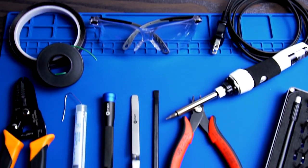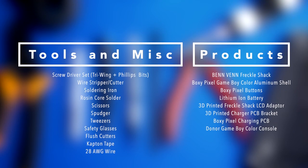In order to do this mod, you're going to need the following items. Please feel free to pause the screen so you can take note of them. Once you've gathered all your tools and your parts, we can start the modification.